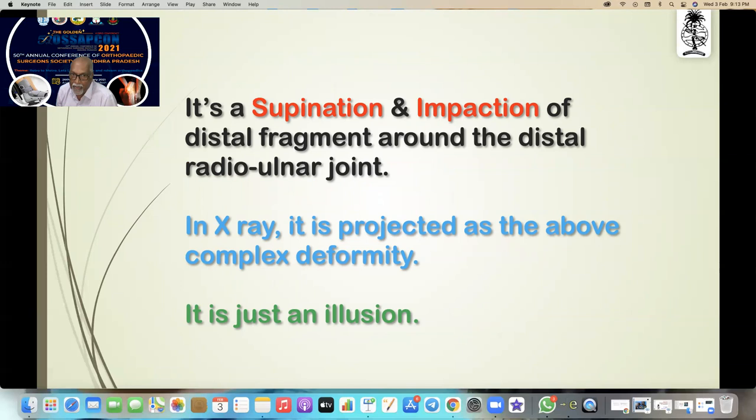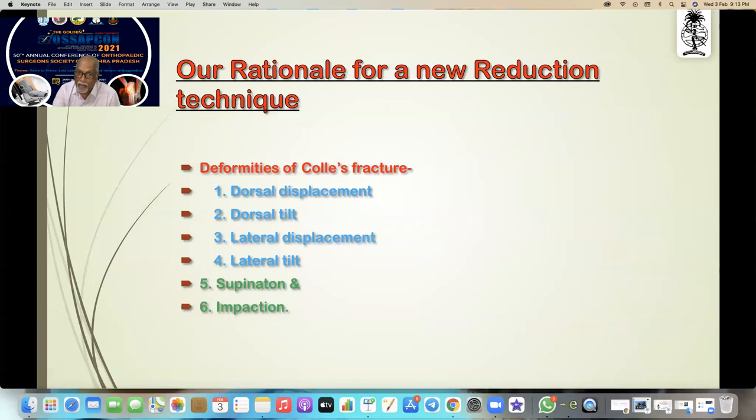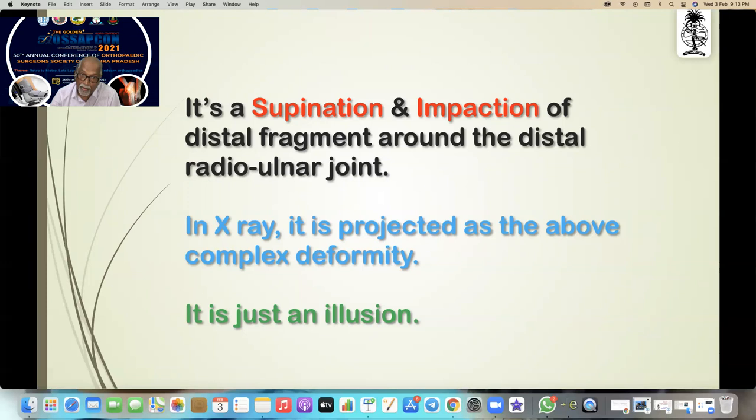It's actually just a supination and impaction of the distal fragment around the distal radio-ulnar joint. The patient falls on the hand, the body rotates, and the distal fragment gets supinated and impacted. When you take an X-ray it is projected as the above complex deformity — it's actually an illusion. Based on the deformity principle, you can never get dorsal displacement, dorsal tilt, lateral displacement, and lateral tilt all in one fracture. It's only an illusion — but you have to write it for your exams to get a pass.